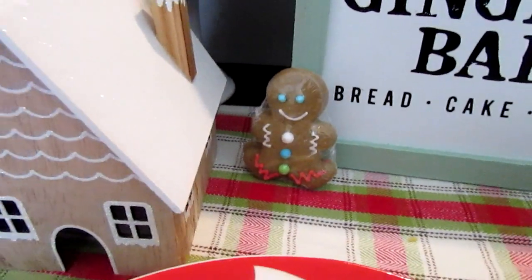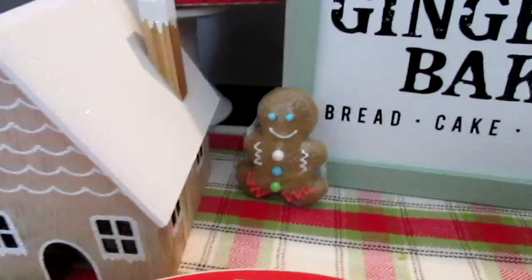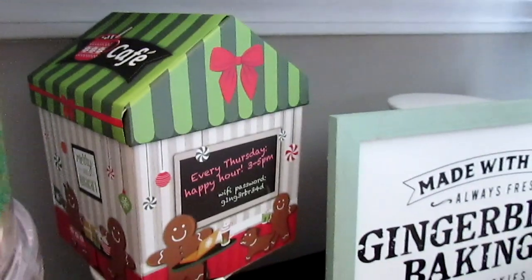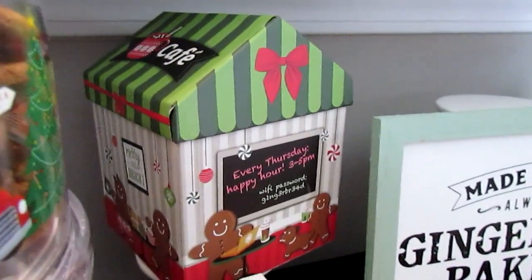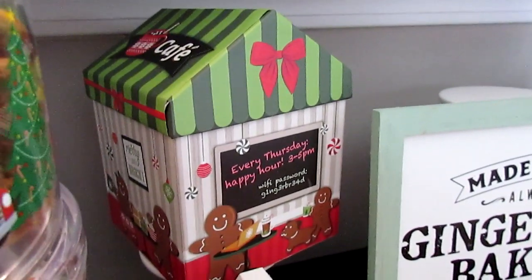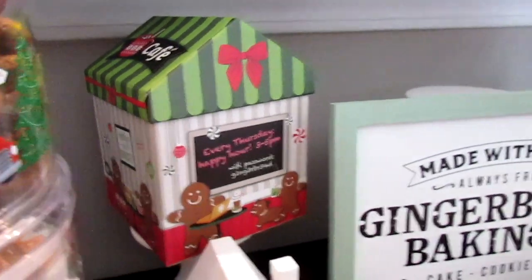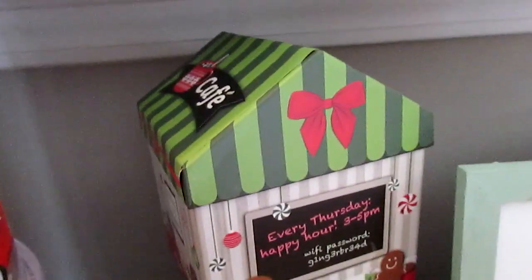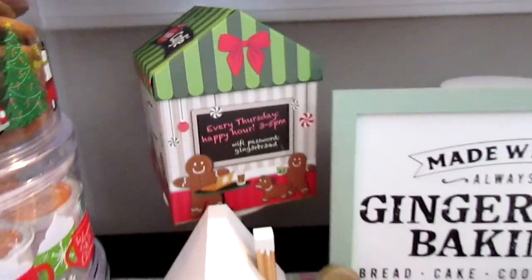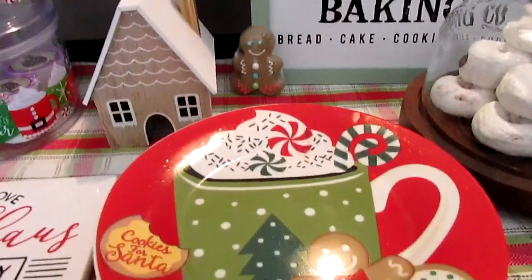This year from the Target One Spot they had these little gingerbread houses and a little gingerbread man — I picked up some of those and some extra ones. I thought it'd be cute to put up here. I also have this little gingerbread house that's really a gift box from Dollar Tree. I was like, just use what you've got, and you can store extra items in here — marshmallows, cocoa pods, peppermints.